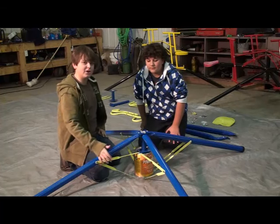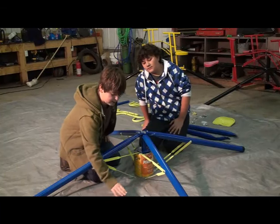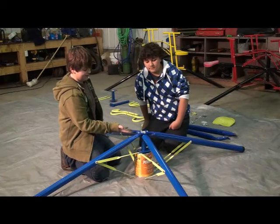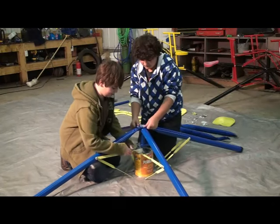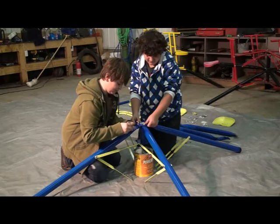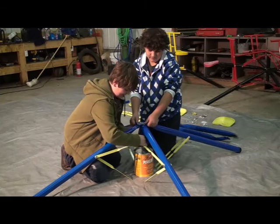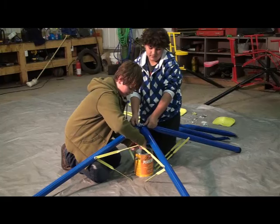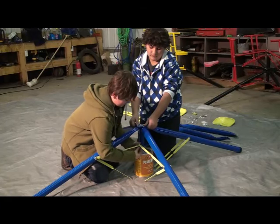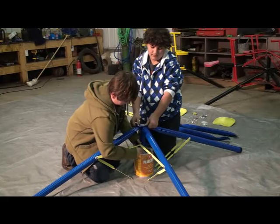After you've bolted the braces to the legs, you're going to want to bolt the braces to the center hub. For this step, you're going to need eight metal washers, four nuts, and four hex head bolts. It's also helpful if you have a buddy who will lift up the center hub while you slide the hex head bolt through the two braces into the center hub. Put a washer on the bolt before you slide it through the two braces and then through the center hub. After, put another washer and a nut. Remember, you're not tightening anything at this point. Do this for all four.